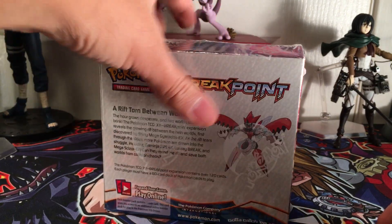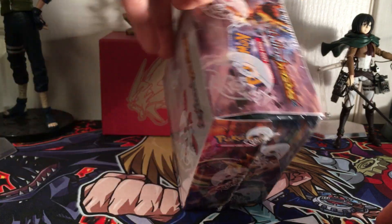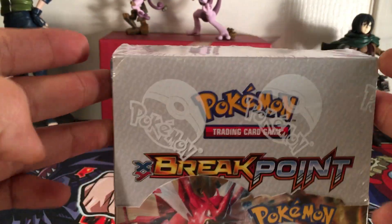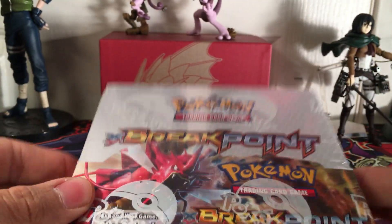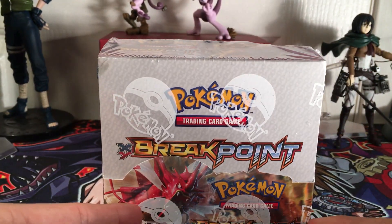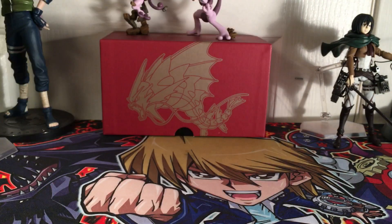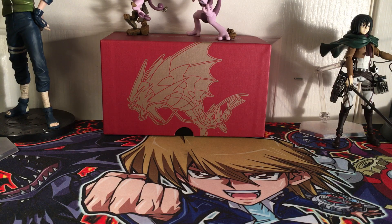Sorry for any background noise. Anyway, let's get into this box. I'm going to be opening up nine packs in this video and nine again in the other ones. It's going to be a four-part video, I think, because I just want to break it out nice and easily.